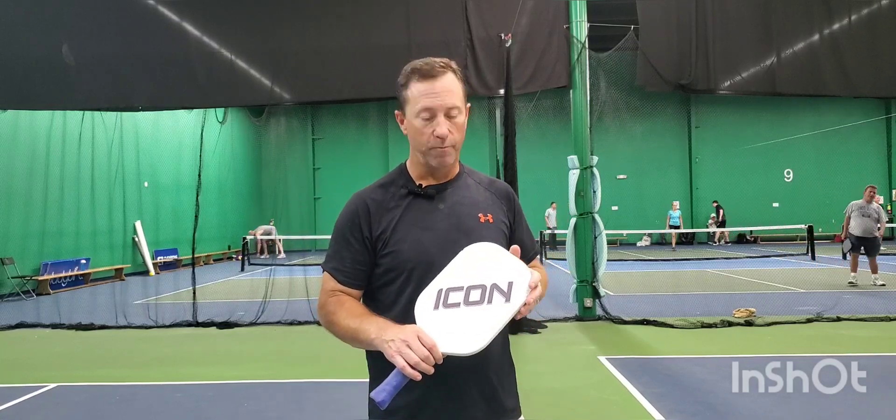Thanks for taking the time to listen to my review on the Icon V2. If you have any questions, please ask — I'd be happy to answer them for you. Hit the like button, subscribe. Thanks again.